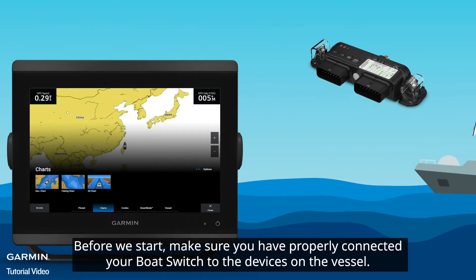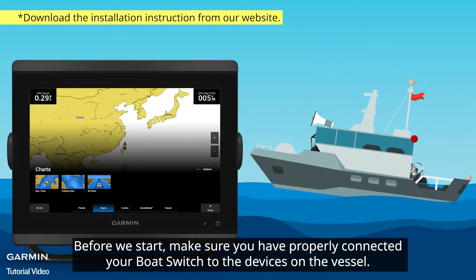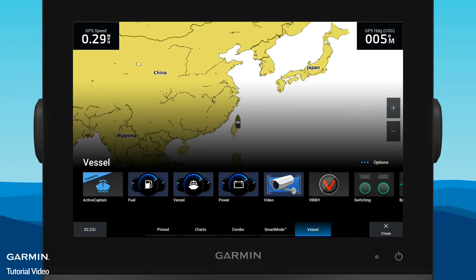Before we start, make sure you have properly connected your Boat Switch to the devices on the vessel. Now, go to Vessel > Switching.